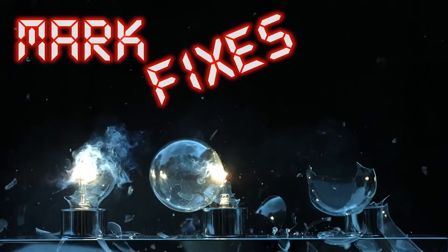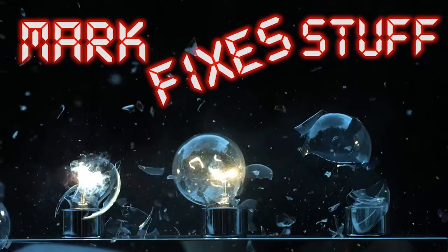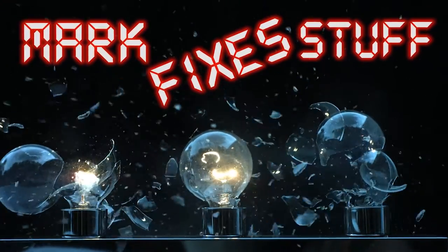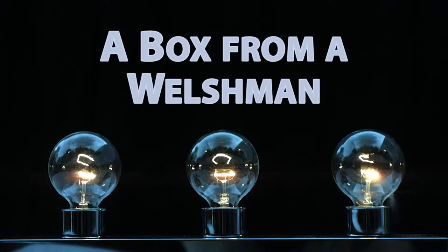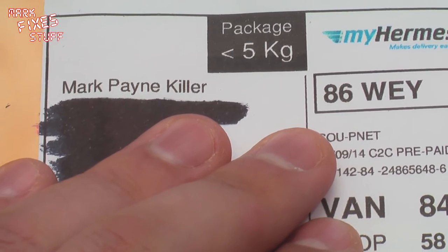Mark Fixes Stuff. Hello and welcome to another quick box opening edition of Mark Fixes Stuff.